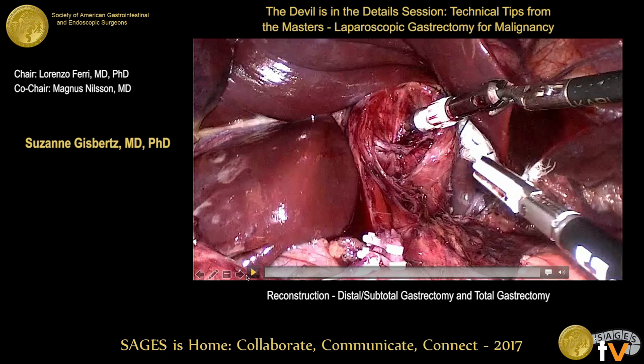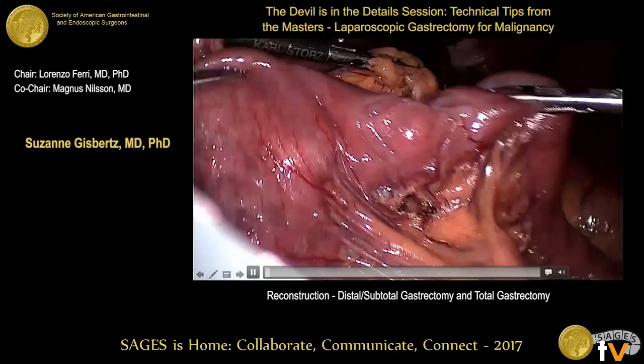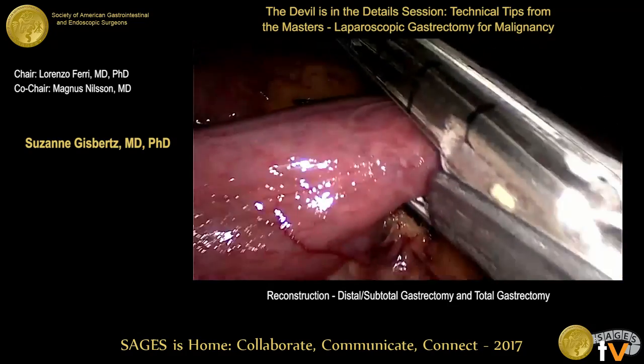The second video is from Miguel, who comments on the case. This is for the total gastrectomy.